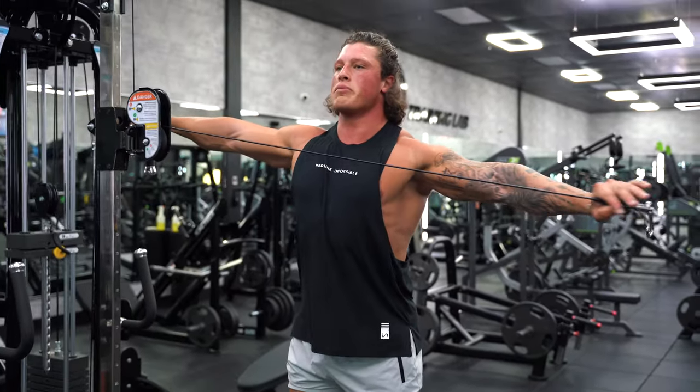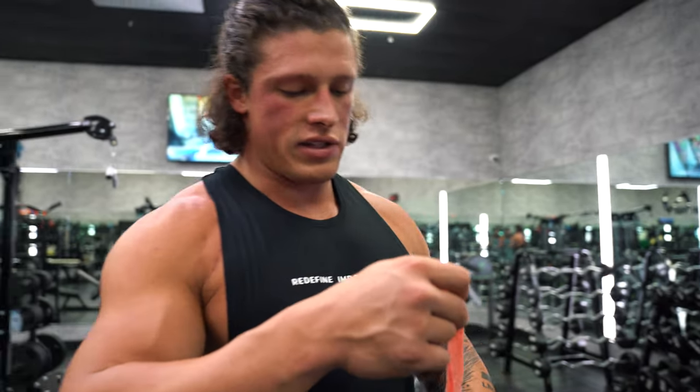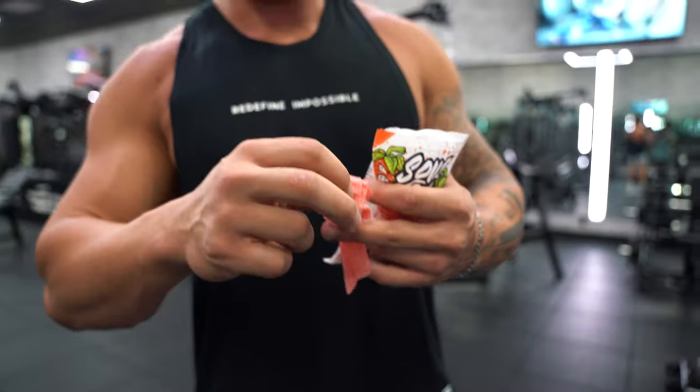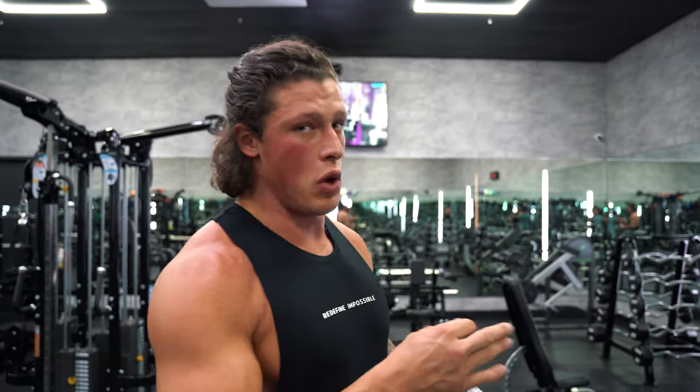You're gonna pull it slightly below your shoulder — start a little higher and bring it slightly lower. Mid-workout I like to add a simple sugar and a carb. Every workout you burn glycogen, which is sugar in your muscles, so I replenish that to keep my workouts intense all the way through.